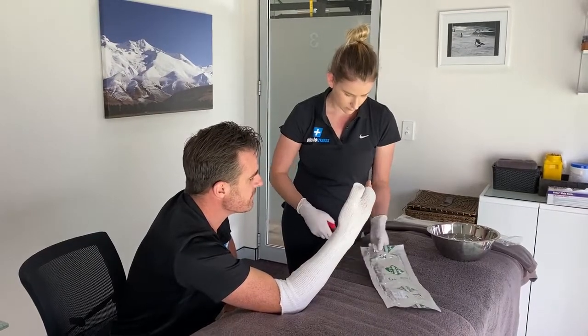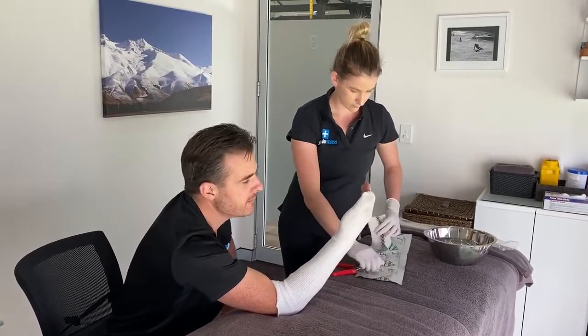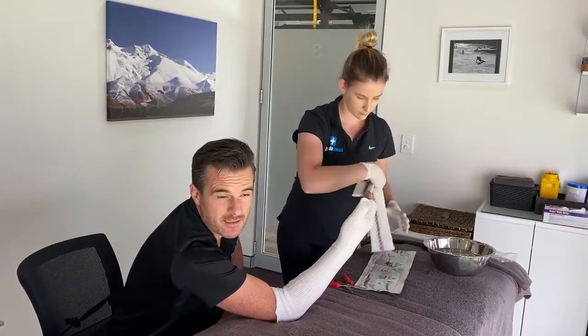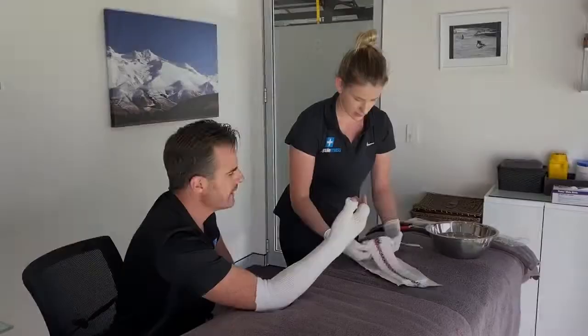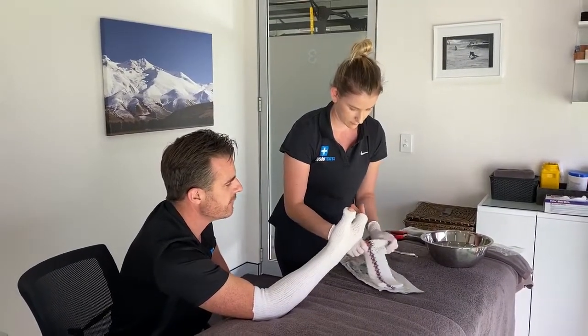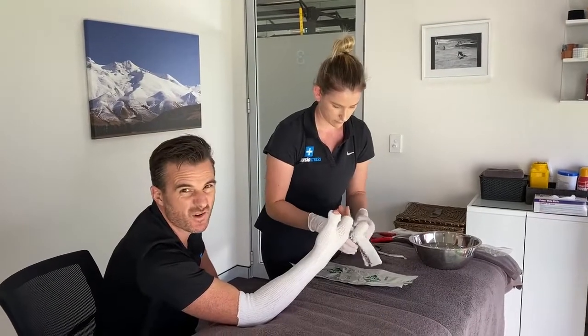These casts come in all different sizes. This one is a three-inch for a medium-sized arm. They come in kids' sizes, adult sizes, and also for legs and ankles. The first thing Claire does is cut a little hole for the thumb, then rolls this soft, wet mesh polymer.